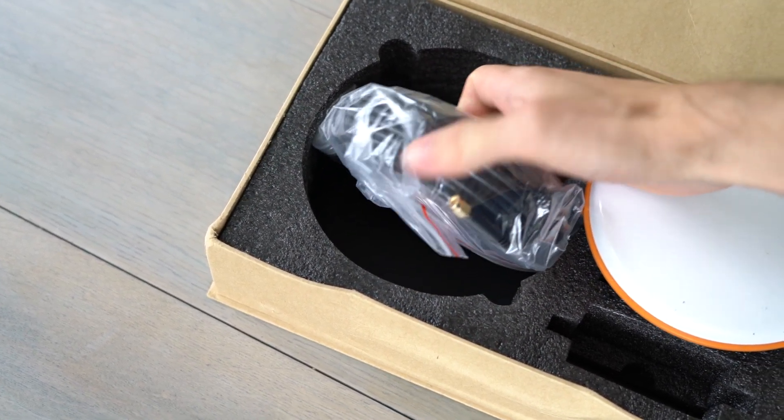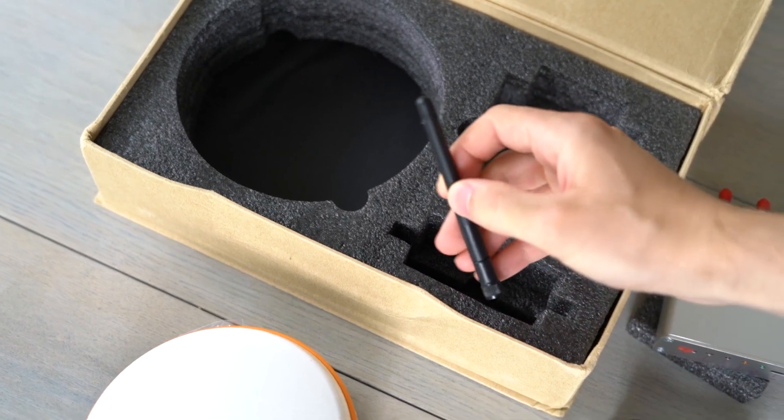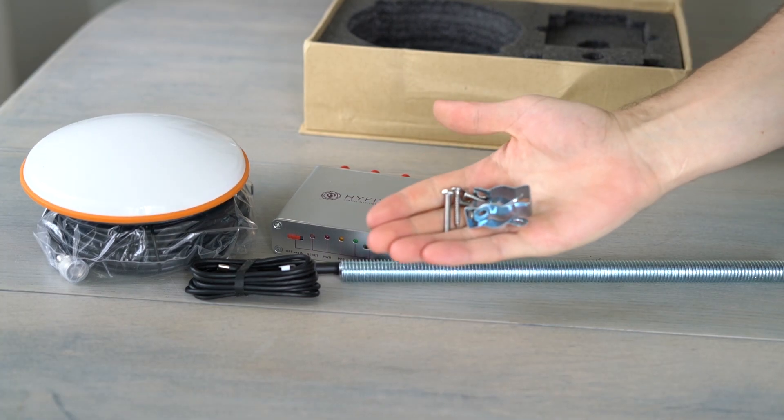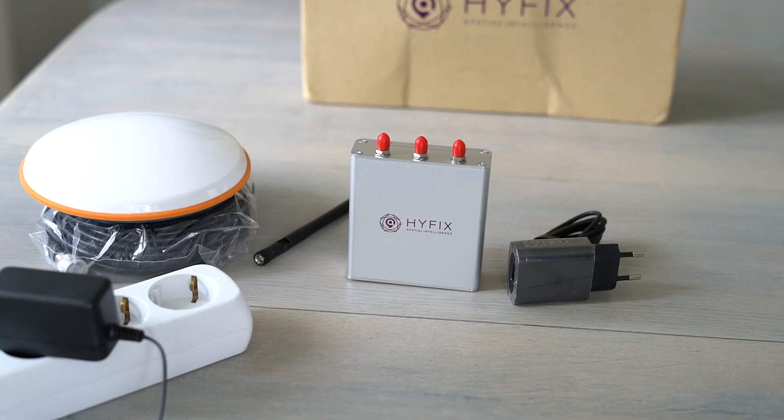Below is the cable that runs from the miner to this antenna. Here is the WiFi antenna that goes on the miner. With the miner came also this mounting pole and some fasteners. And that's it — let's put it all together.